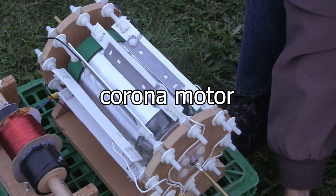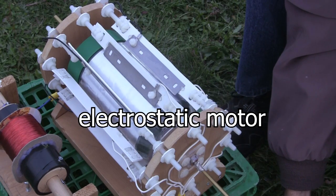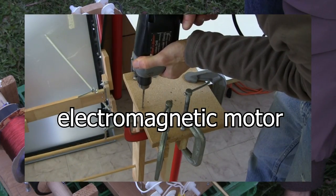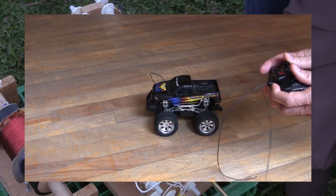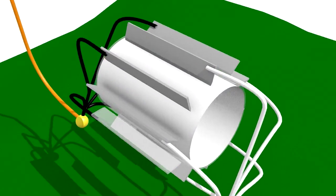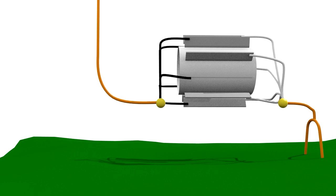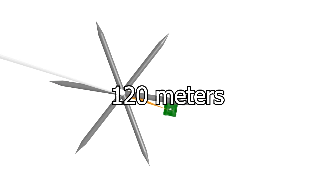The motor is called a Corona motor and is an electrostatic type of motor. Atmospheric electricity isn't powerful enough to run an electromagnetic motor, the type you encounter every day. Wire is connected from the earth ground to one side of the Corona motor. Another wire is connected to the other side of the Corona motor and goes up into the sky around 120 meters or 390 feet up.